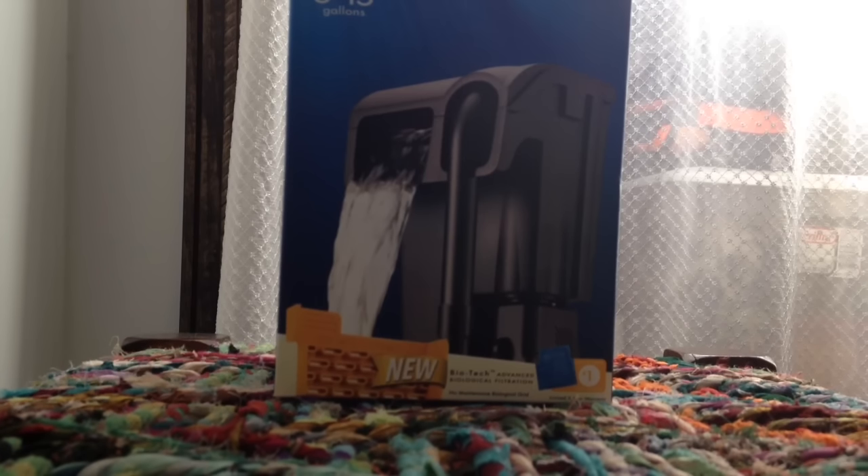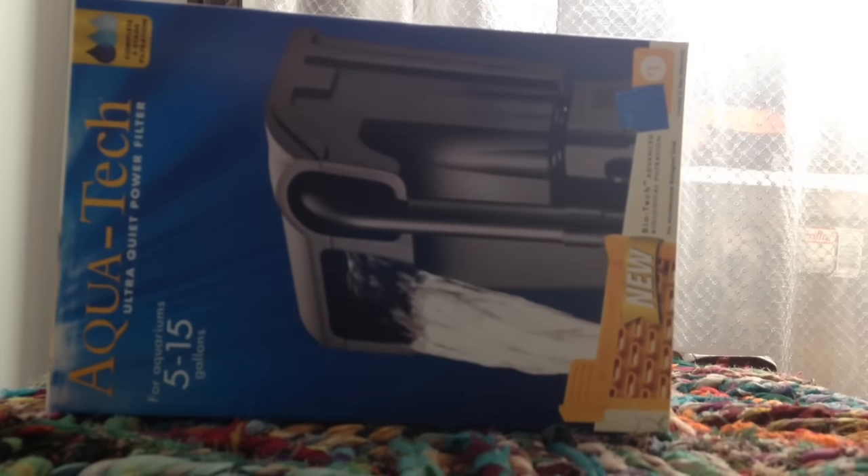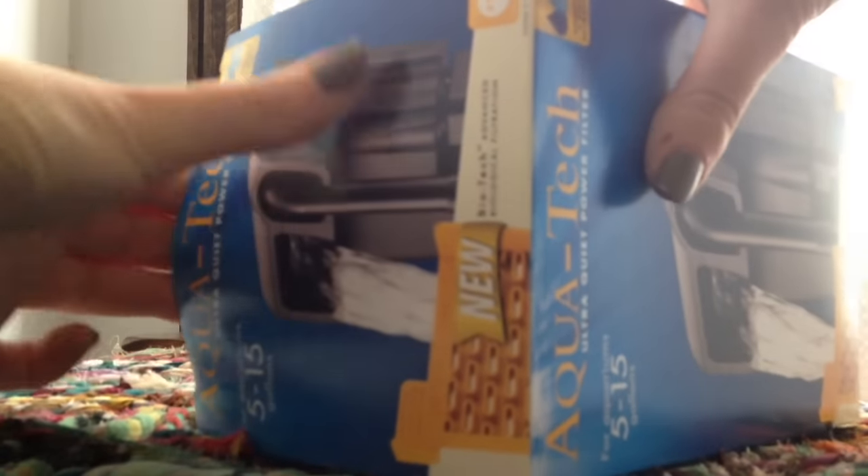So let's take a look see. The first thing I purchased was this filter designed for five to fifteen gallons — it's by AquaTech and this was only ten dollars. I bought it from Walmart because the filters and heaters were a lot cheaper there than at Pet Supplies Plus. I ended up switching filters actually because the intake nozzle was way too long for the tank and it really created strong water currents.